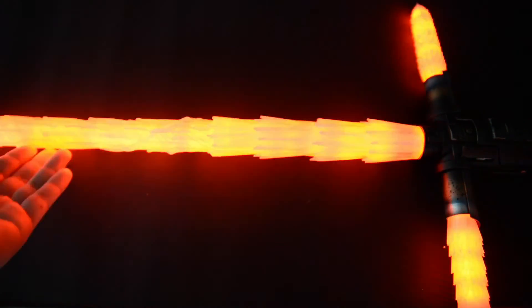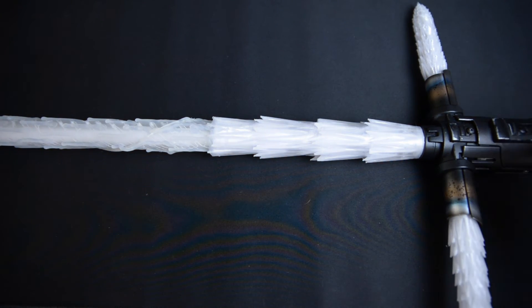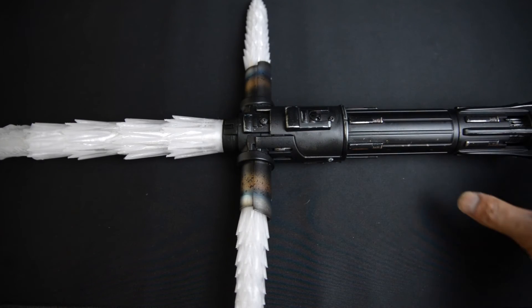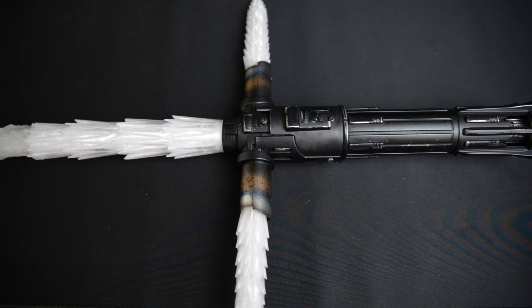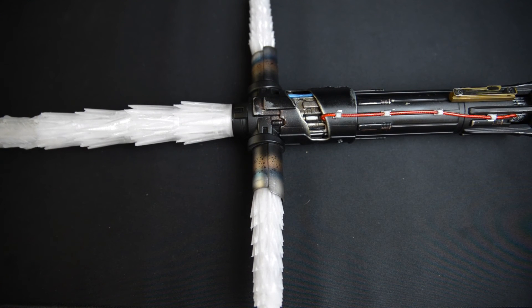I will say Brian did an amazing job on this and I would highly recommend using his service. Brian was 100% communicative with everything going on with the saber — there were no issues. He obviously had other commissions to work on, and once he finished those, he reached out to let me know he was starting on mine, sent updates when he was weathering and changing out the wires, and then notified me when it was done and being shipped. It took about a month — that's not bad, and it was totally worth it.